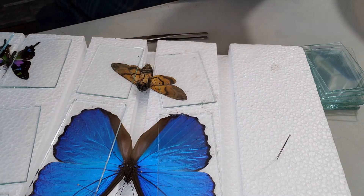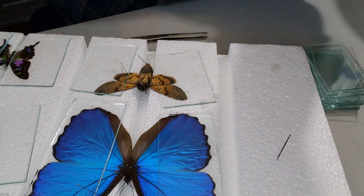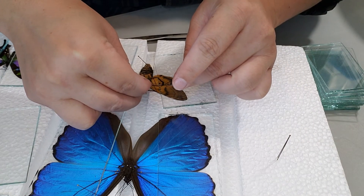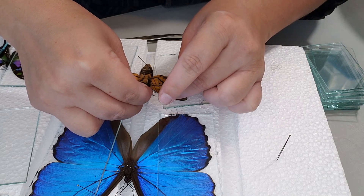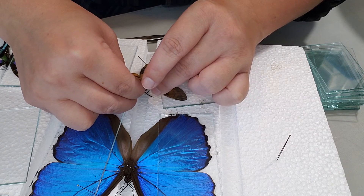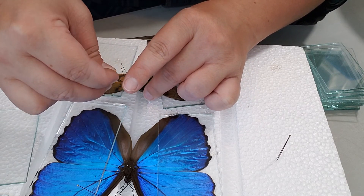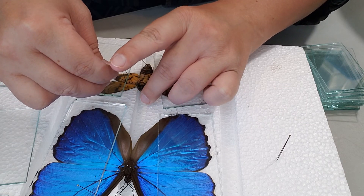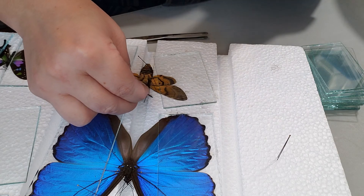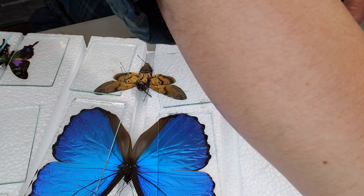I stick pins through the wings because they have very tough wings and it can be very difficult to keep them in place, especially when you go to move the other side. For the antennae, they're kind of straight and you don't want them straight up as much as you would with a butterfly, so we just leave them out at an angle towards the side. Use pins to secure them in place and keep them as straight as possible.